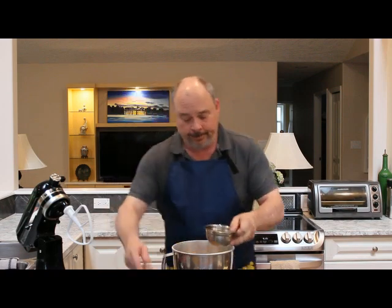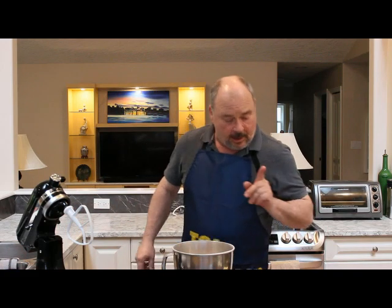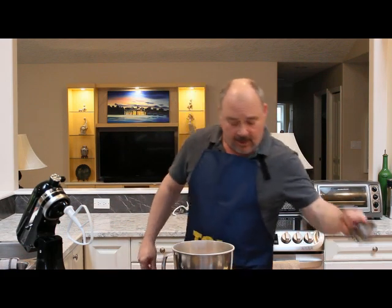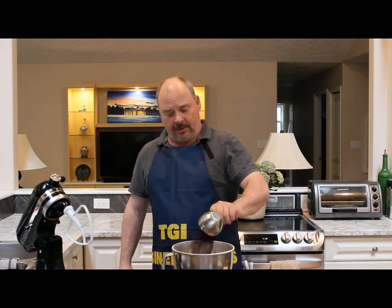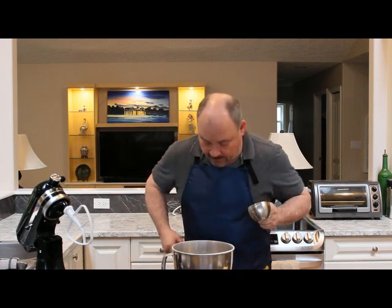I have probably a tablespoon of orange rind — this was my add to this recipe. Two eggs because it's a double batch. This is where it gets a little different: I've got in here currants and dried cranberries. My mum just used currants. Hence the twist.